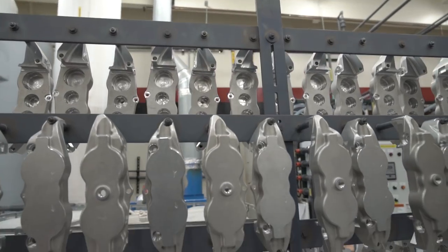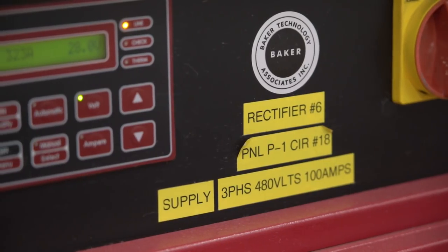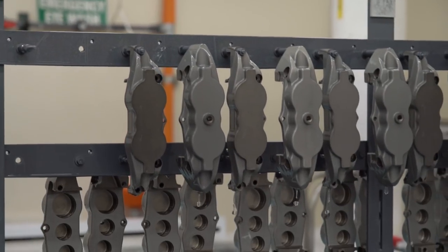Anodizing is a process we perform on aluminum where we take the aluminum and when we apply electricity to it, we'll grow aluminum oxide from the inside of the part to the outer surface.